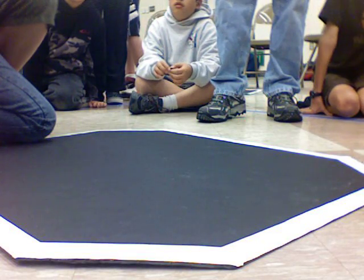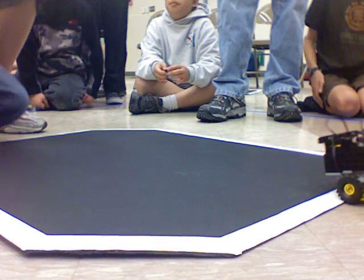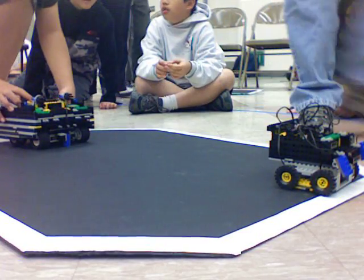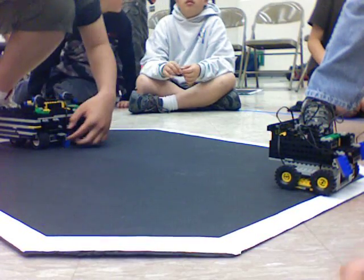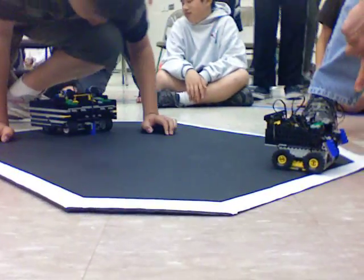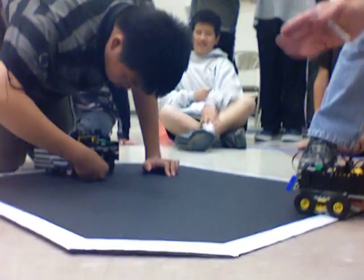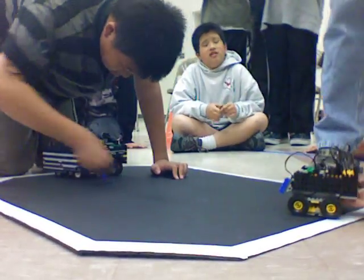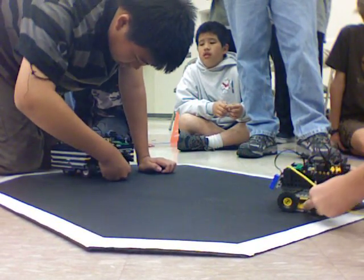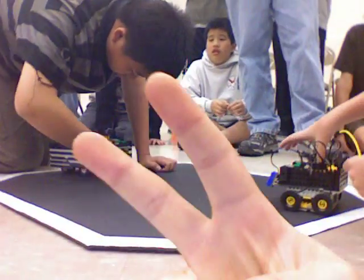Okay, let me know when you guys are ready. Okay, everybody almost ready? Yep. They are.